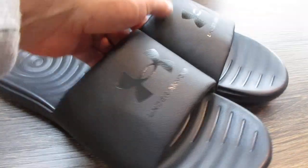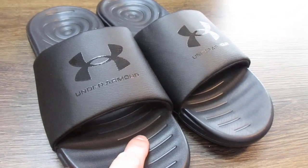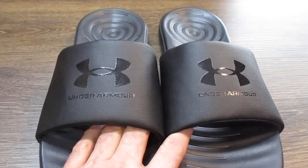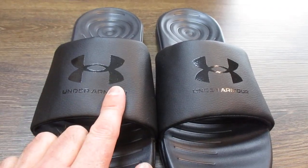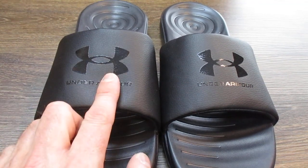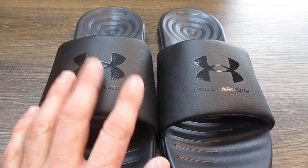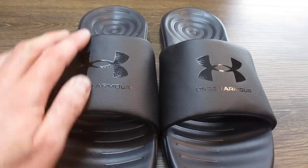Now the straps on these are a bit snug. I have kind of a skinny or thin foot, so that works really well for me. If you have a thicker or wider foot, these are probably going to be pretty tight at first. So if your foot's a little wider, you might want to think about going for a pair of Under Armours that have adjustable straps. But that's totally up to you.